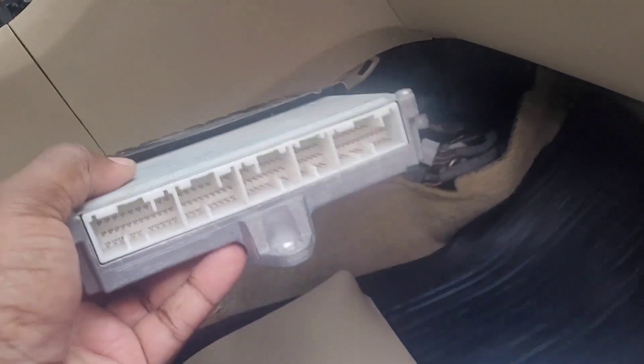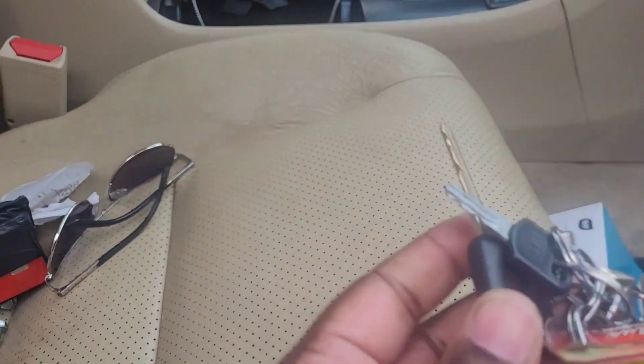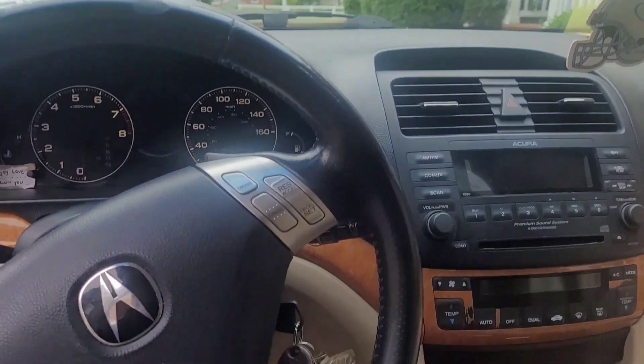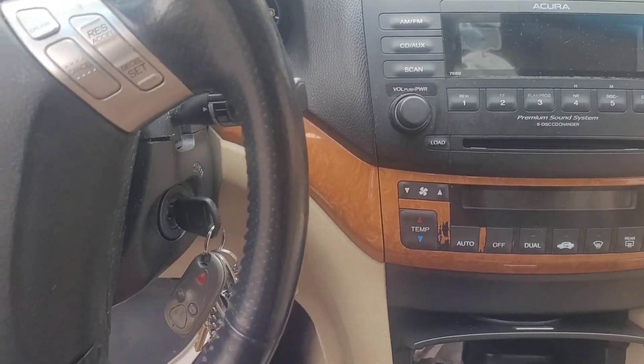The old one's in there. Just for kicks and giggles, let's put this in the ignition and see what happens without the ECU being connected — probably nothing. I tell you, I didn't expect this.